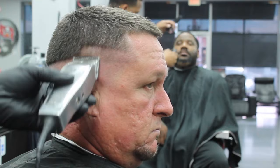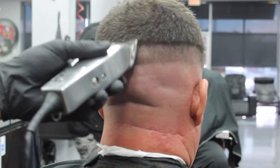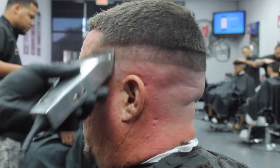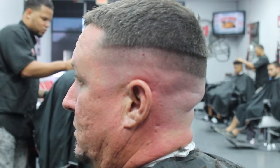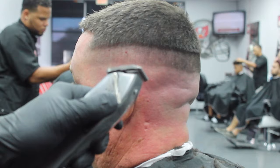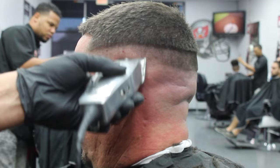What you're doing on one side, you're definitely going to do to the other side. Now once we've created that guideline, I'm going to use my Andy's Masters once again on the closed position and I'm going to start working that initial guideline with the outliners that we created, about halfway up that guideline that we created with the Masters open.